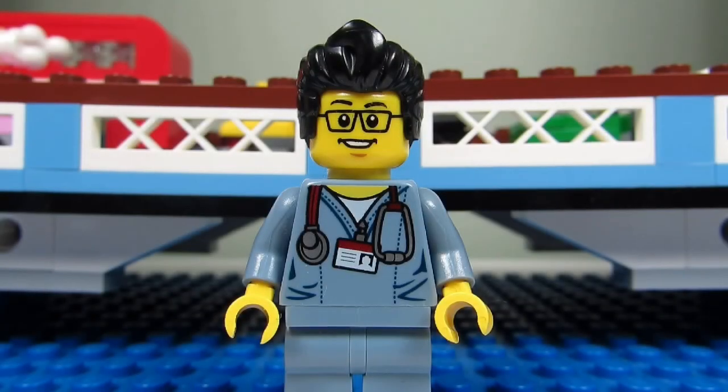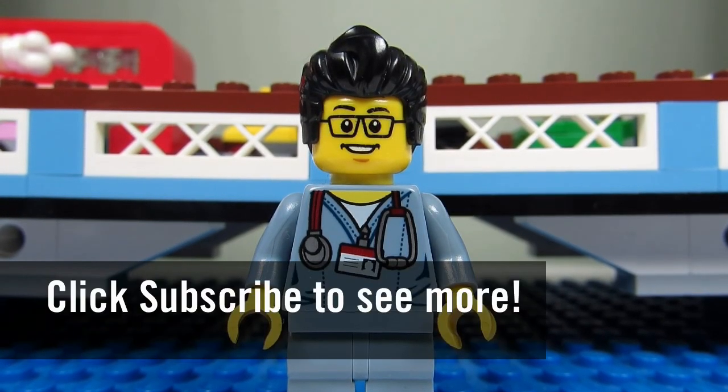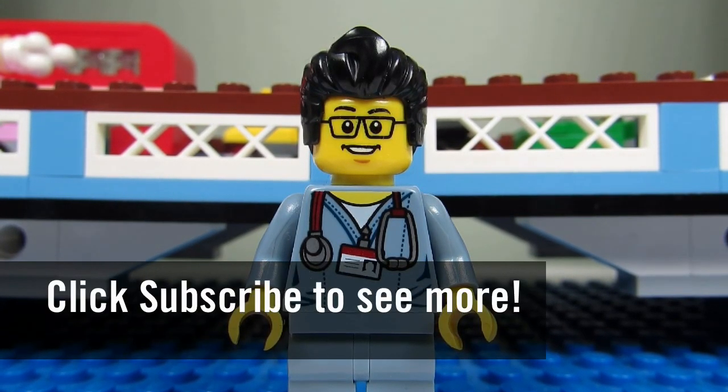So this concludes this Lego stop-motion video for today. This is the Brick Adjuster signing off. Thanks for watching and we will see you guys in another video, bye!